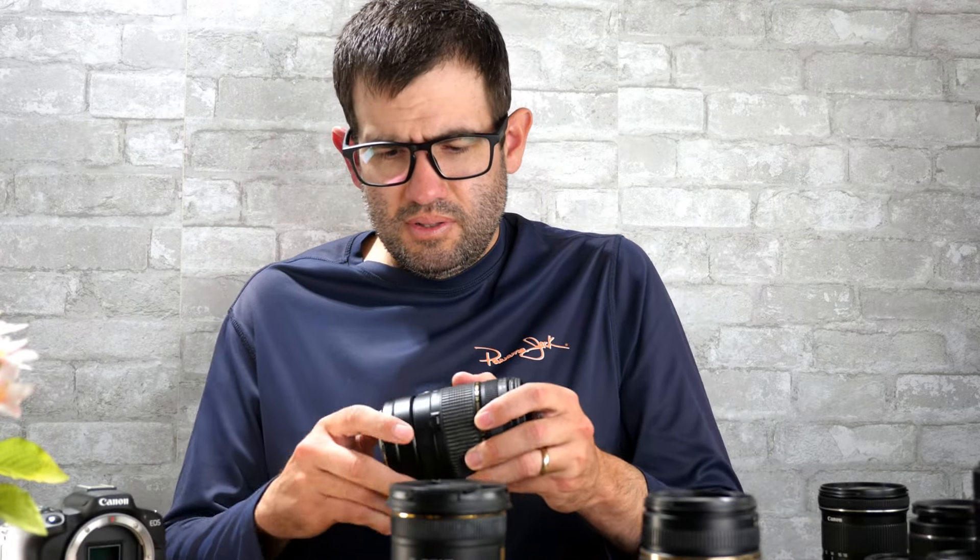I've seen a ton of aftermarket brands offering their own version of a mount adapter. I've used many different brands in other camera lines in the past, and by and large have not been super impressed. A lot of the time they have delays in focus and other things that really affect shooting performance, and reviews on some other brands have often shown similar issues. Spending a few extra bucks on this official adapter is well worth it, especially for a Canon EOS R series body that's worth hundreds or thousands of dollars.